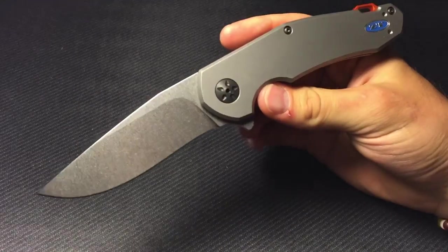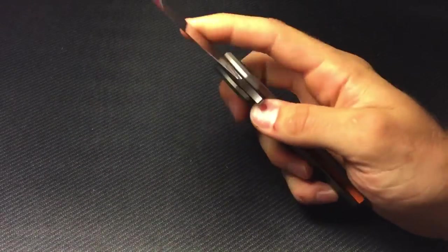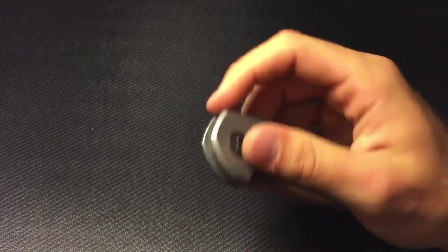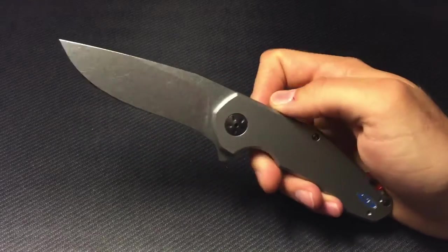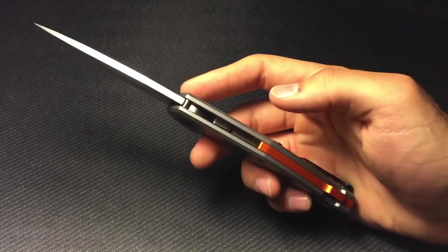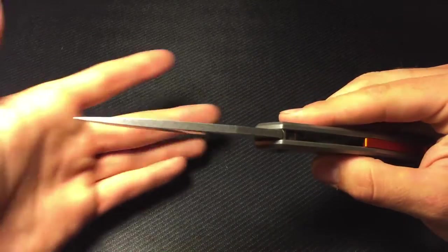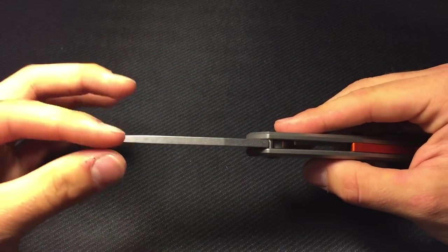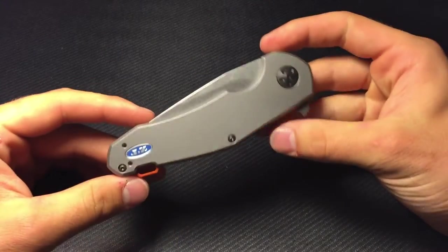You do have a blade length of three and a half inches, a handle length of 4.875 inches, overall length of 8.375 inches. Your handle thickness is just over half an inch at 0.51. Your blade stock on the back is 0.16 — just a tank of a blade. And your weight is 6.24 ounces.